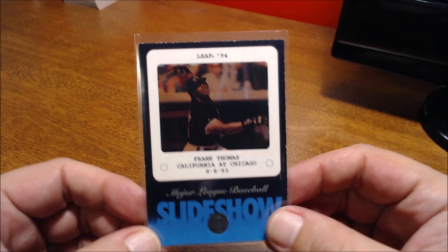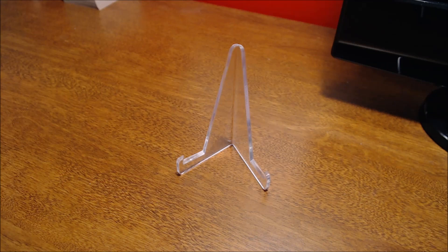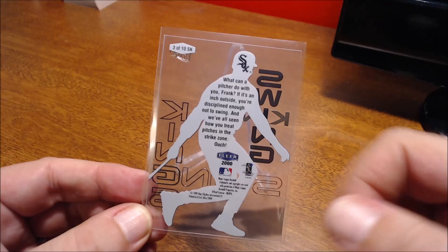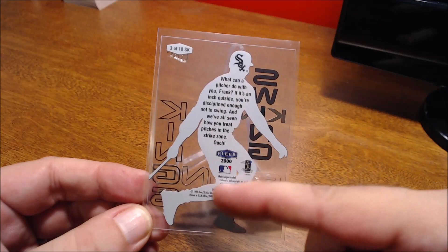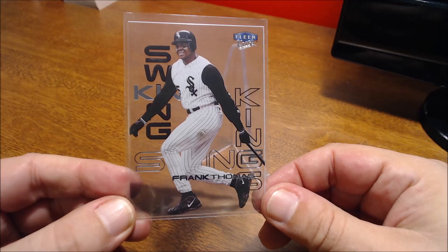Here's another neat one — this is like a full acetate card from Ultra Flare. Looking at this one I can see 2000 — it's Swing Kings. Completely acetate, everything. He's cut out and all the information is on his cutout with a full picture of him — Swing Kings.